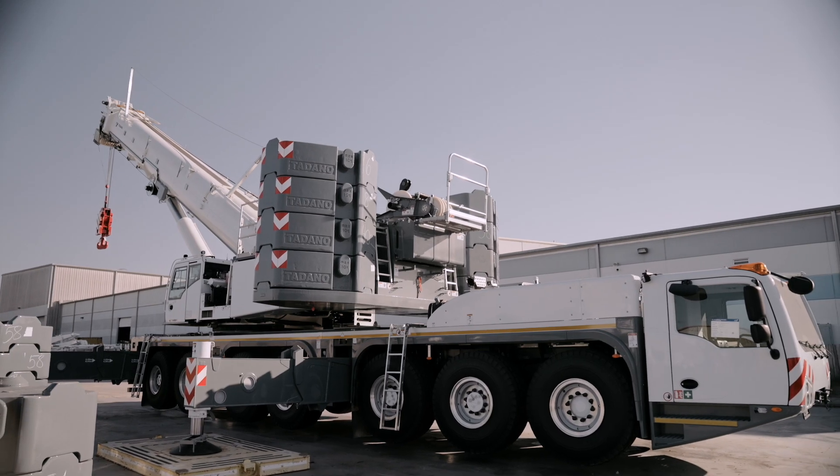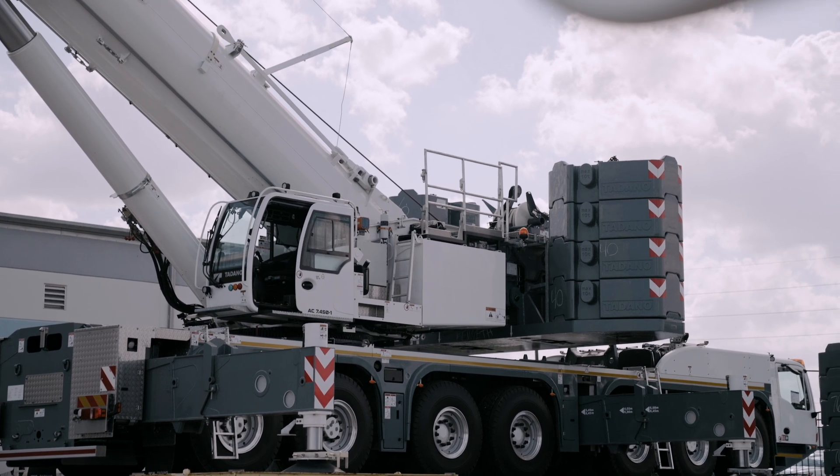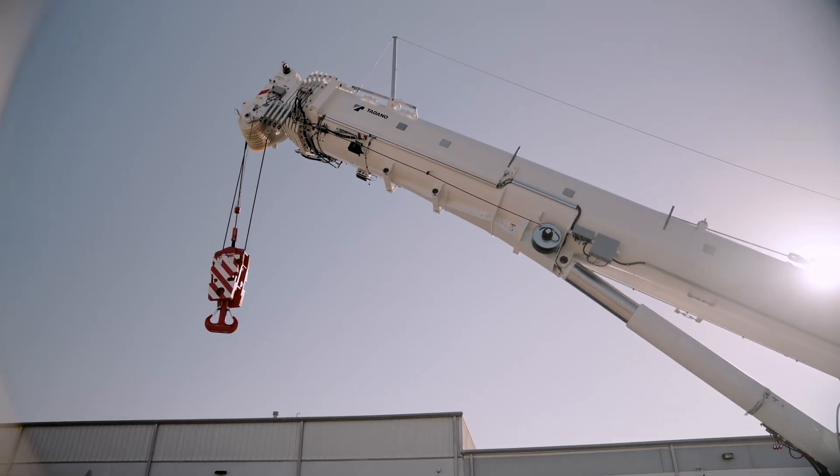The transmission has a turbo retarder clutch. It's seven axles with four axles driven, all-wheel steer, and all-wheel disc brakes.